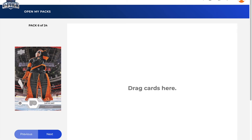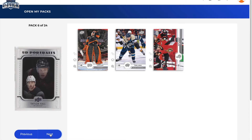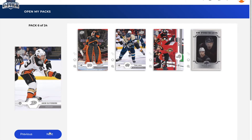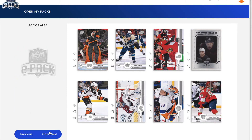We got Carter Hart — that's a sick picture, really cool card. Boone Jenner, Mikael Boedker, and a UD Portraits of Taylor Hall. I don't really care about these anymore — I'm just stoked I got a Jack Hughes. This hobby box cost me $99 US to purchase. We also got Philip Grubauer, Casey Cizikas, Henrik Borgstrom. That ends pack number six.